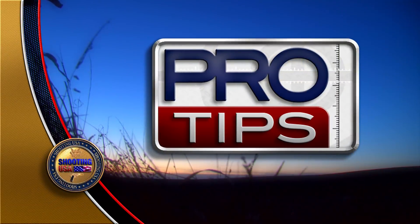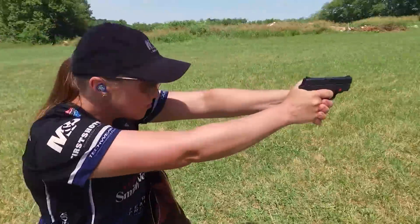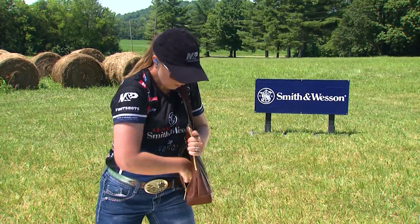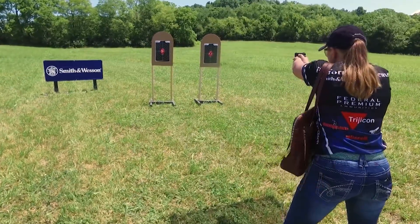Ladies, this one's for you. Many women and men choose to carry a firearm in a bag or purse, but there are some important things to consider when carrying a firearm off the body.